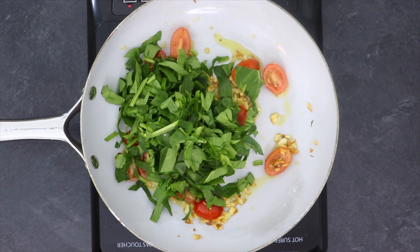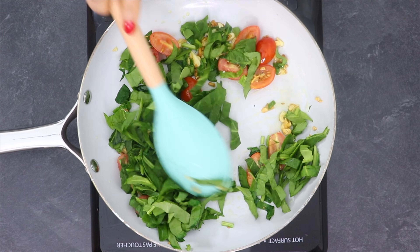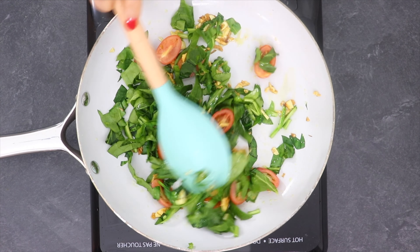When tomatoes are cooked a bit, add chopped spinach leaves. Spinach has loads of vitamin K, magnesium and calcium, which slows the deterioration of bones once you get older. It also curbs our appetite and decreases the risk of iron deficiency.